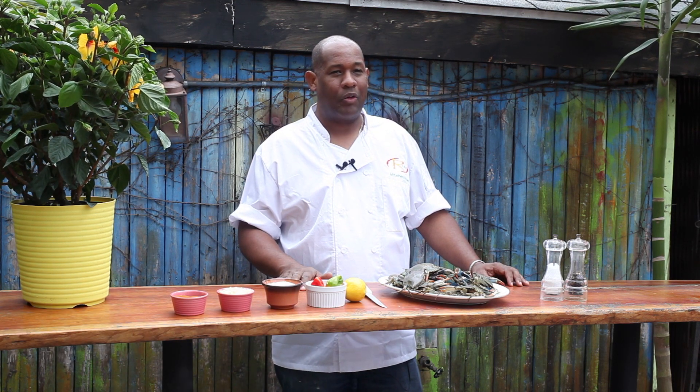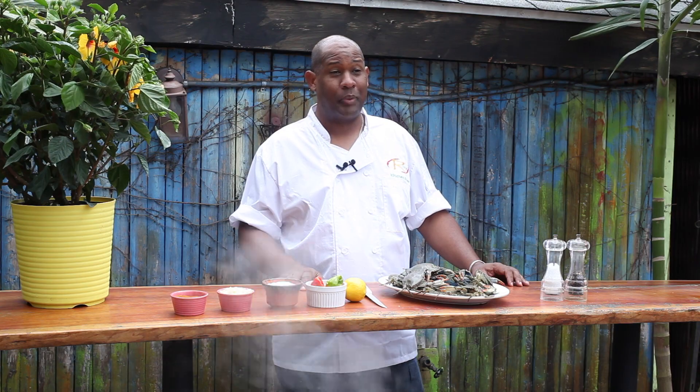Hello, I'm Nigel Spence, and I'm coming to you from my backyard of my restaurant, Ripe Kitchen and Bar in Mount Vernon, New York. And today I'm going to teach you how to boil a crab in a pot.